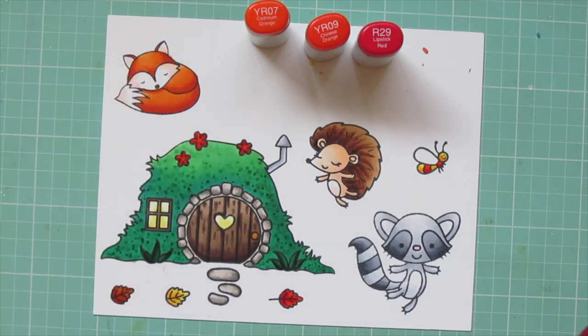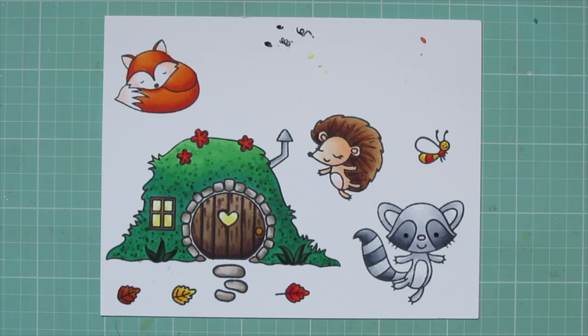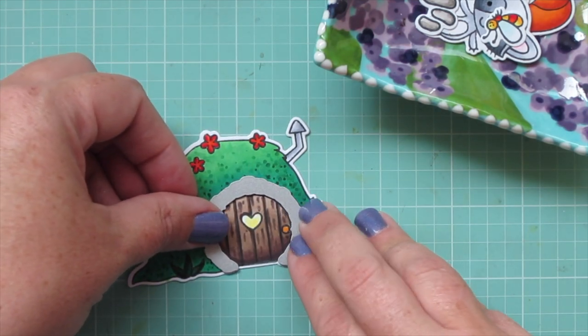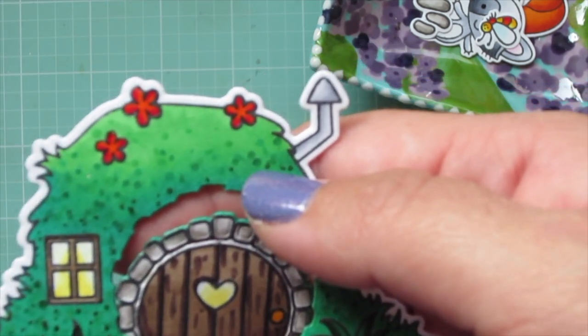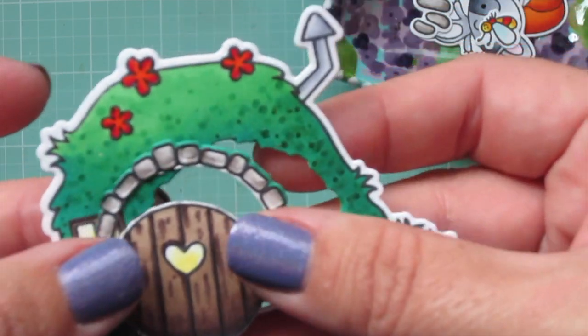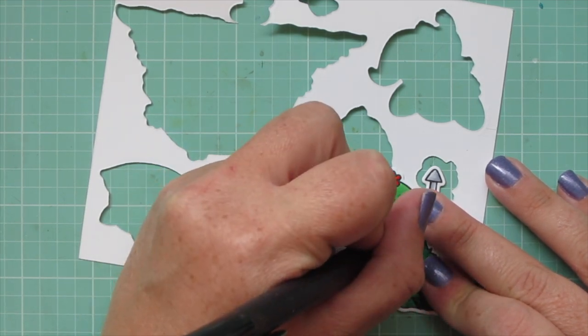I'm going to take a black Sequoia jelly roll pen and just go over the raccoon's eyes to fill those in. Then I will trim all of these images out with their matching dies. I did want to show you this die that comes in the set — it lines up with the stones on the outer side of the door. There's also one for the stones in the path. I thought it just embossed the stones, but it actually cuts out that whole portion there with the door and the stones and everything. So I was not expecting that, but it's totally fine — I'm just going to fit it back together. The die also cuts out the window inside the window frame.